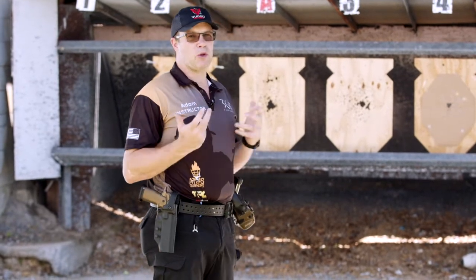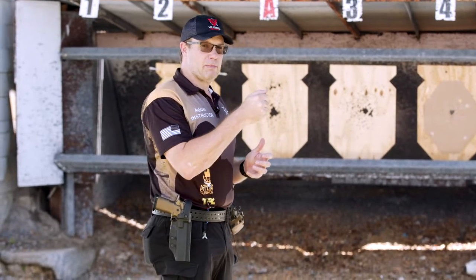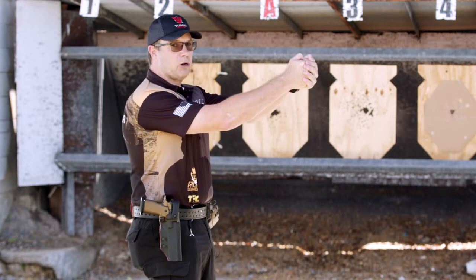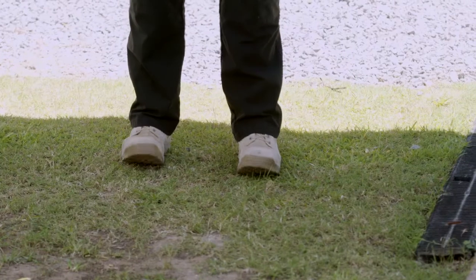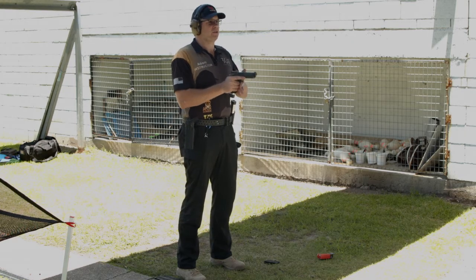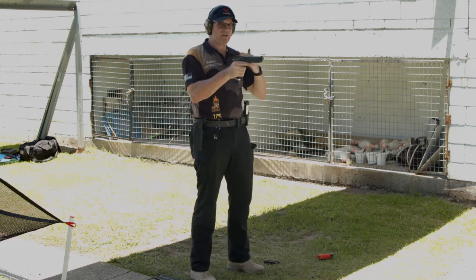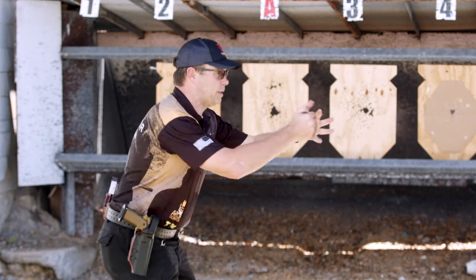A normal nine millimeter round recoil impulse is around four and a half kilograms of felt pressure in the palm of our hands, and myself being quite tall, the longer lever of the force will actually knock me back quite easily. When you see people firing a shot and their toes are actually starting to pick up off the ground, that is their brain trying to overcome that recoil. Generally what's going to happen — the faster you shoot, the more the recoil pushes your body back.